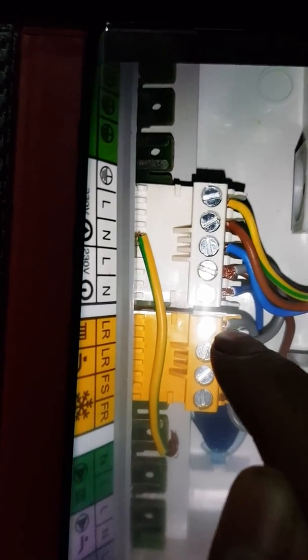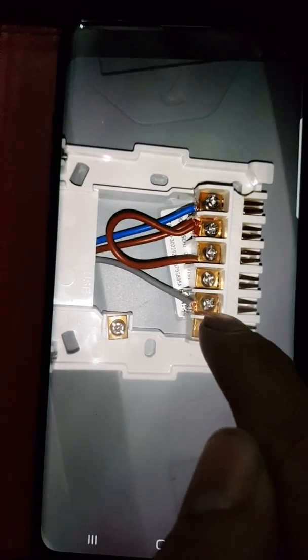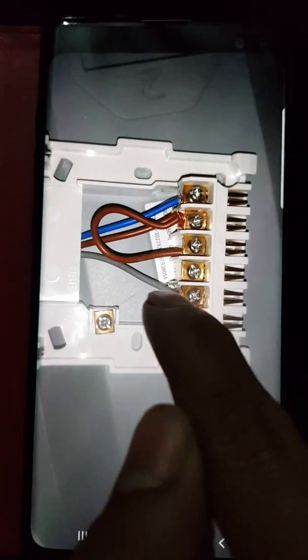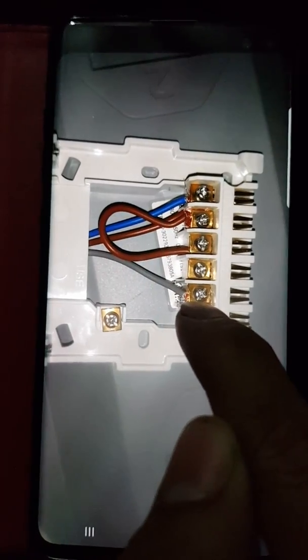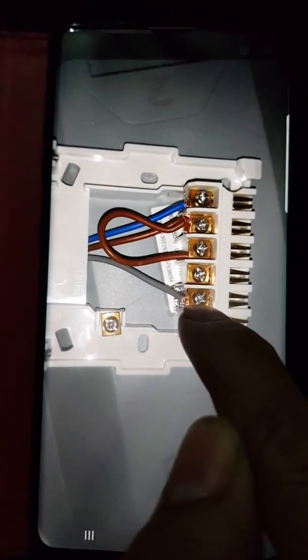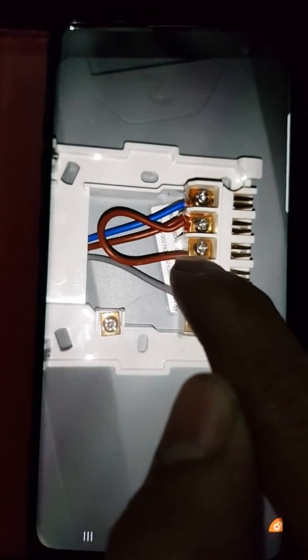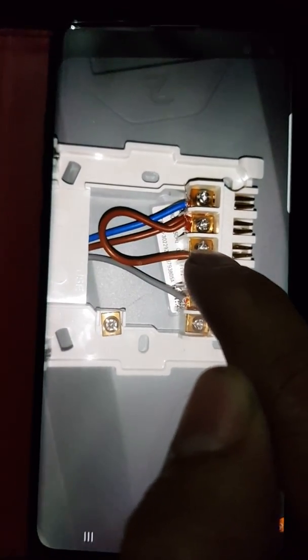This other gray one is for your heating, it's got a heating symbol — that's LR. That is going to come into number three, which is for heating on. As you can see in the diagram, you're going to need a link between live and number one, which is for command.